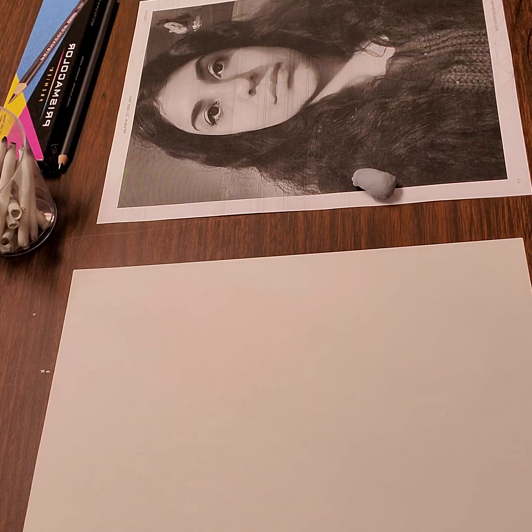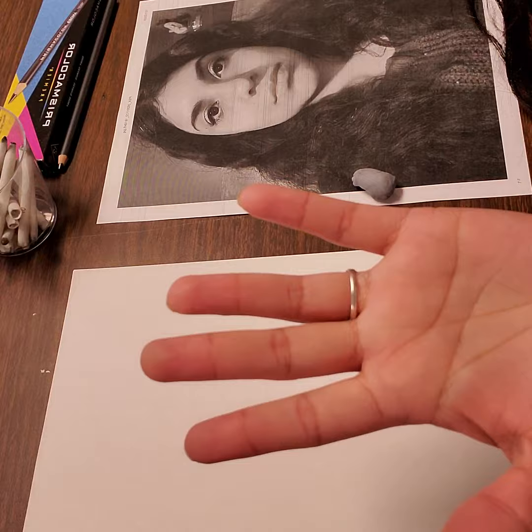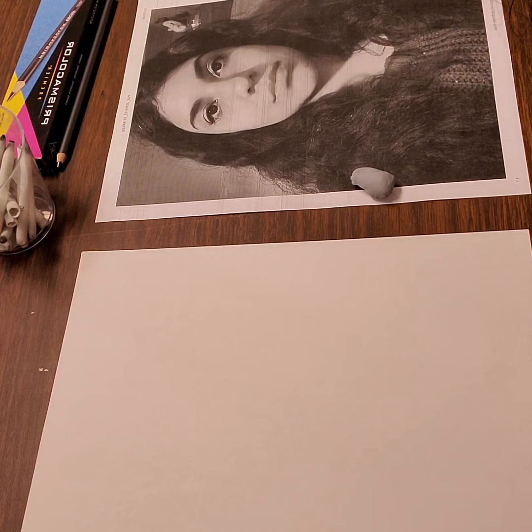The only thing that you want to completely avoid is using your fingers. Our fingers and hands carry some pretty heavy oils that, when you apply that to the paper as you are blending and adding value, can destroy your picture by leaving oil marks that can no longer be erased.